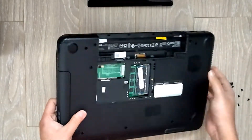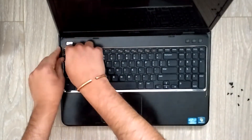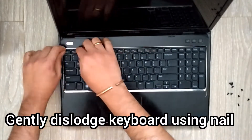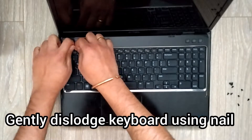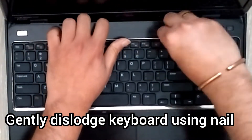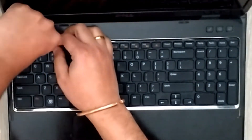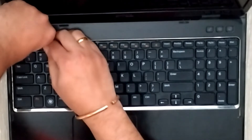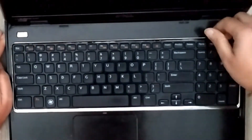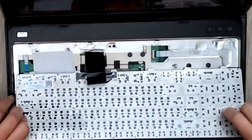I'm just removing the battery. I've removed this keyboard so many times I know exactly where to apply pressure - there will be 4 slots where you can put a screwdriver, a spatula, or even fingernails. Gently pry it open and you'll hear clicks - about 4 clicks - and then it'll be out.